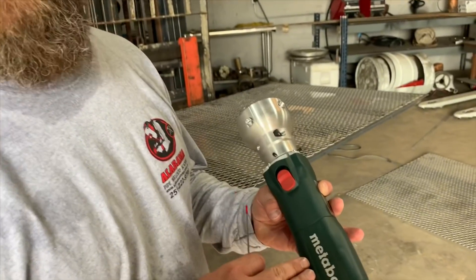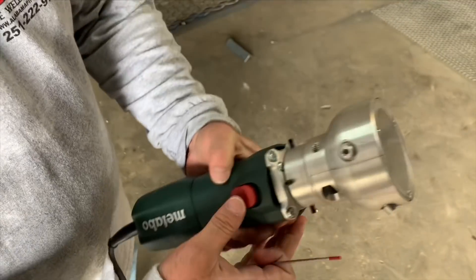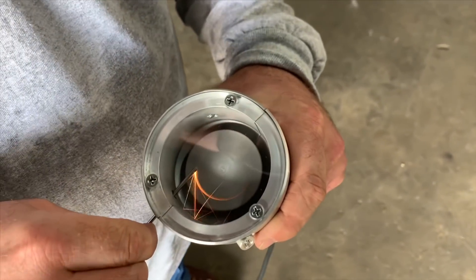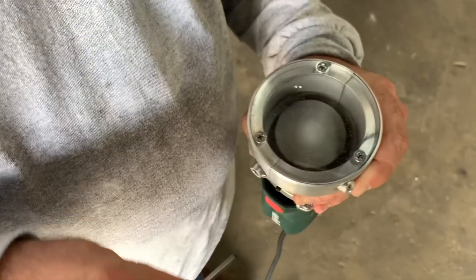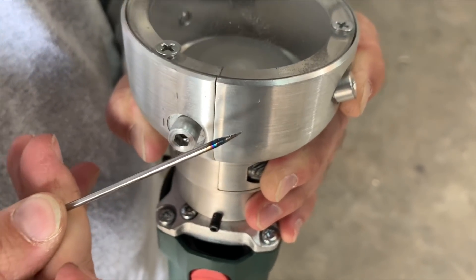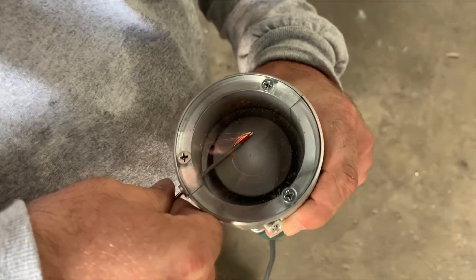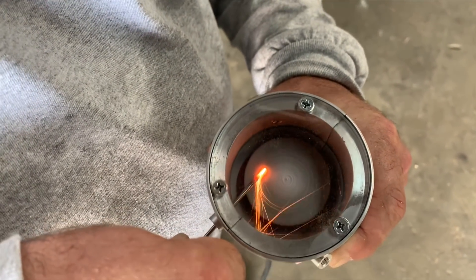This is the new industrial Metabo Tungsten sharpener right here. This thing has got a diamond wheel that lasts three months guaranteed. You can sharpen at three different angles: 10, 30, and 60. It's dust free — you can let the dust pile up in this baby for a month and it ain't going to bind it up because it's attached to a Metabo.